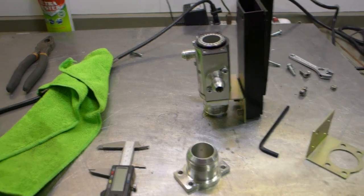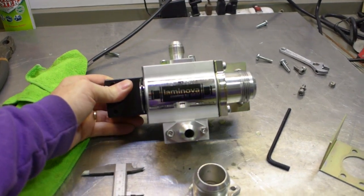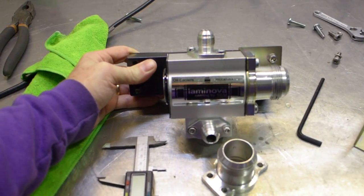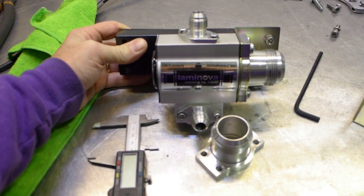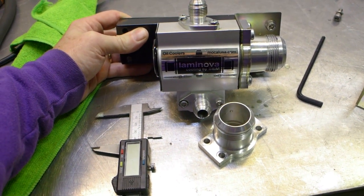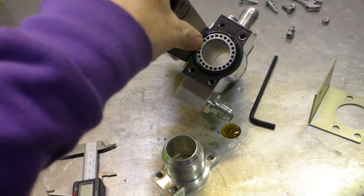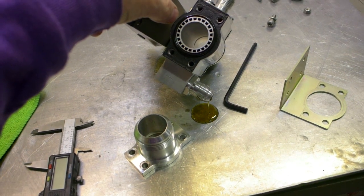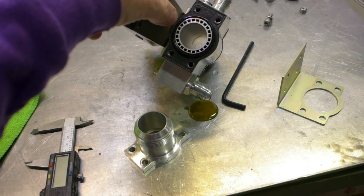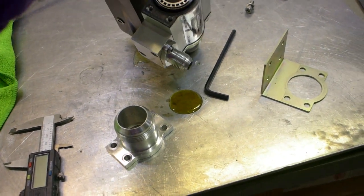Here's the intercooler - I'd made a bracket for it. Laminova SEM is the company in Sweden that makes the internal cores. These intercooler cores can be used for air-to-air, air-to-liquid, or liquid-to-liquid heat exchange. It's a very innovative process they have.